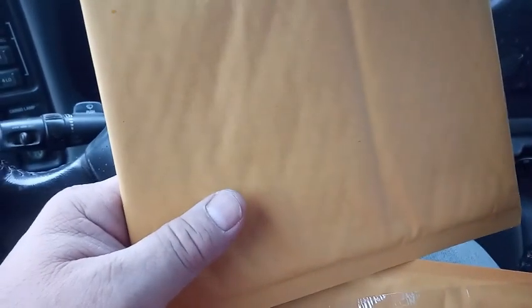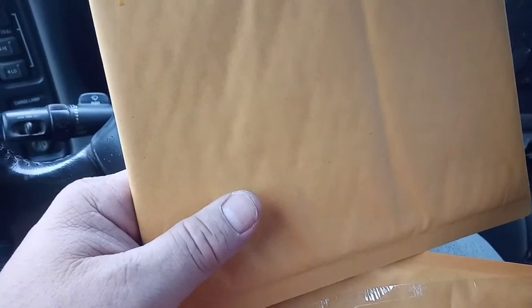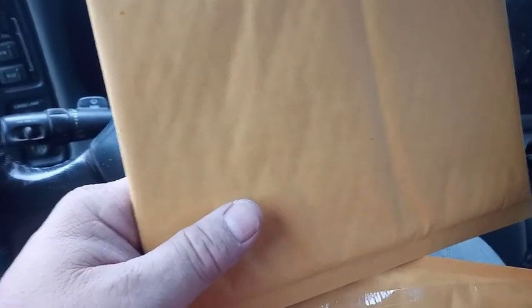I've worked at the post office, so I know how the system works. Envelopes go through a computerized sorting device, and if you mail parts by just putting them in a regular envelope, a lot of times that sorting device will destroy the envelope and your parts will come out.